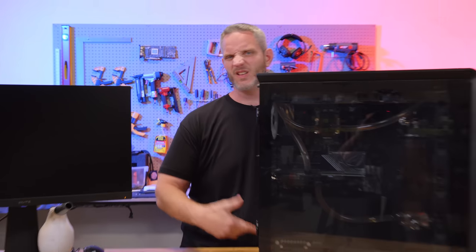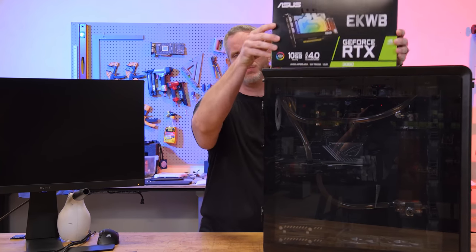He's getting a tiny little upgrade while we're at it. He has an old 2080 Ti in here, so we're just going to put a little 3080 in.